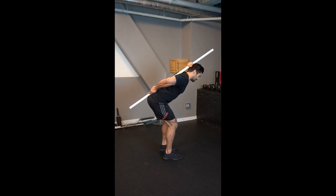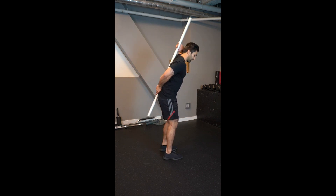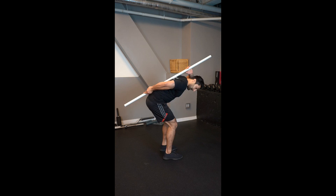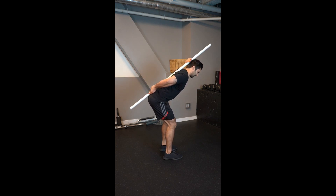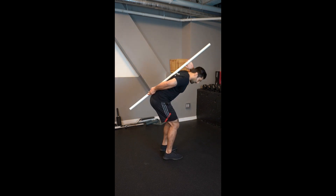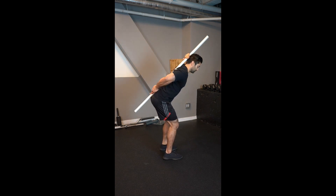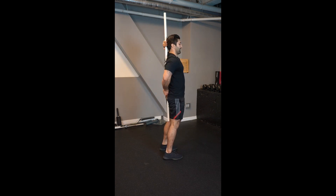All three points are maintaining contact with the dowel, then I come back up. If I round too much, you can see how it falls off my tailbone and my neck. You have to make sure everything stays stacked on top of each other and I'm only moving at my hip. If I round the low back, I lose it — so keep everything straight and just move back and forth at your hip.